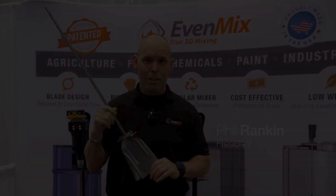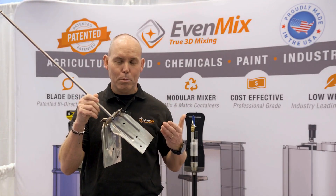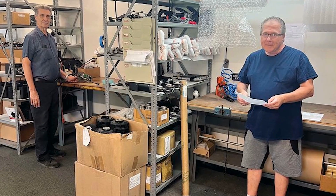My name is Phil Rankin with Evenmix. At Evenmix we are very unique in our blade design, so I'm going to talk a little bit about this. This is designed with a friend of mine, Dan Schramo, former NASA launch engineer.